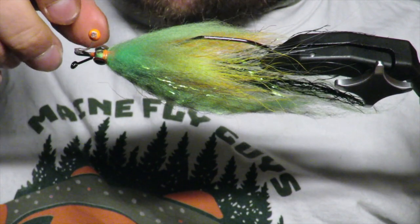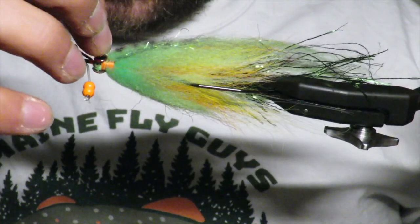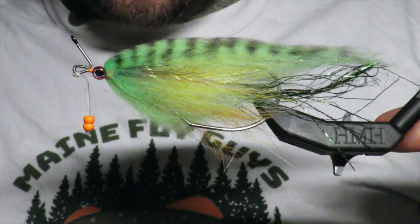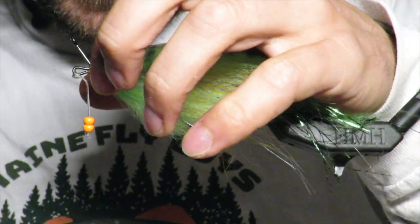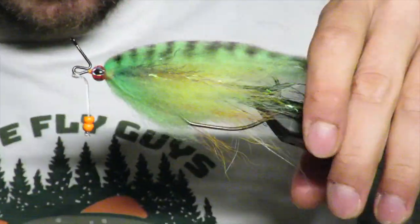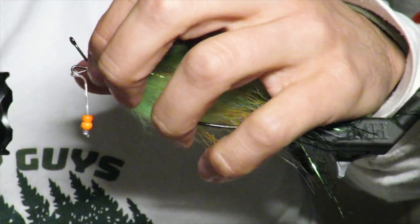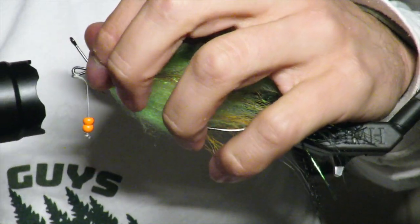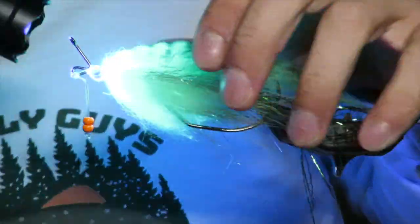Put your eye kind of where you want it, make sure that it's straight and where you want it. That's looking pretty good — then just zap it real quick. That will help as you build that head.